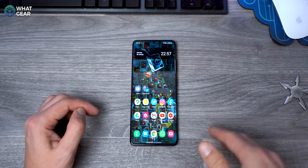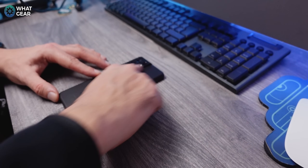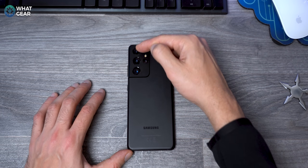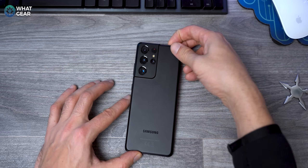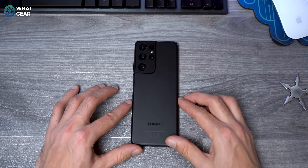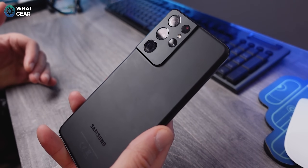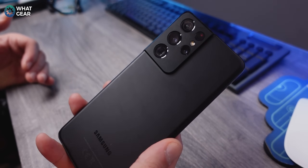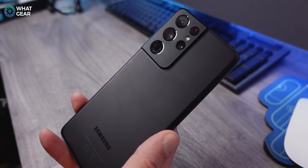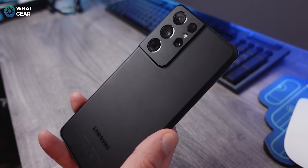The other thing you want to do is get yourself a good case, because at some point you might scratch it. If you scratch the glass over the cameras, you could compromise them completely. I recommend a case — I'm actually going to order a Loiter case. If you're on a budget, mobilefund.co.uk has a range of cases from official ones all the way down to cheaper options, so you have a good selection there.